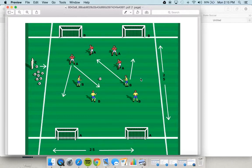Finally, at the under seven game, yellow is scoring at these two goals and red is scoring at these two goals. It allows the player to either cross the ball or play away from pressure when they have a defender in the way.